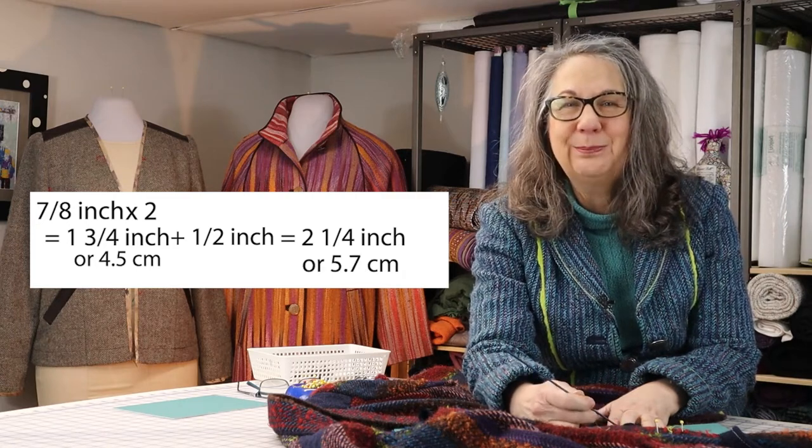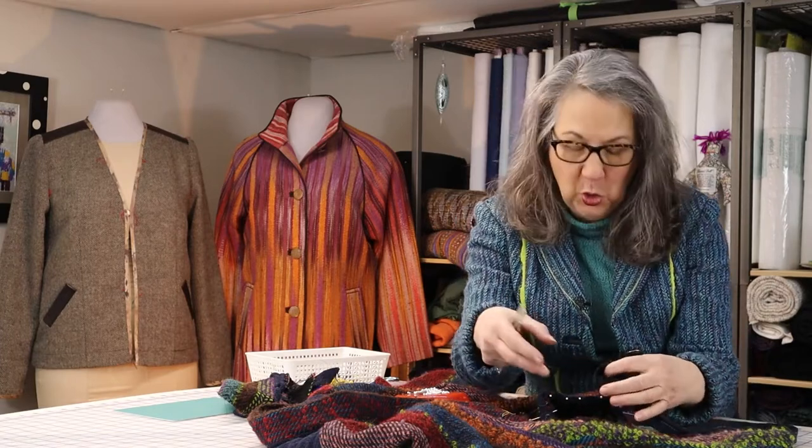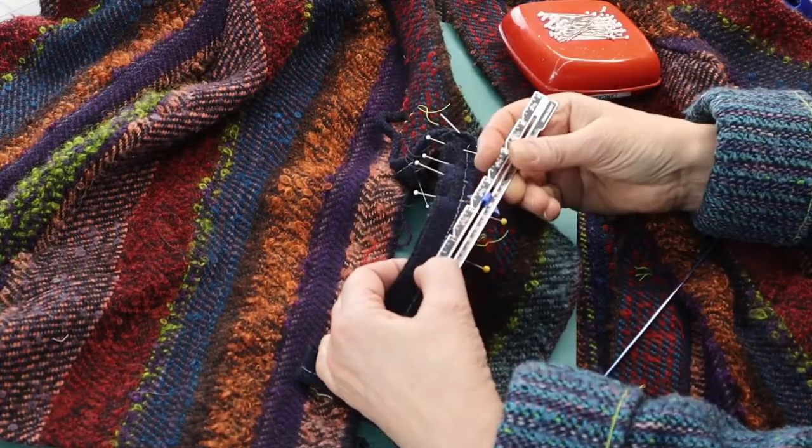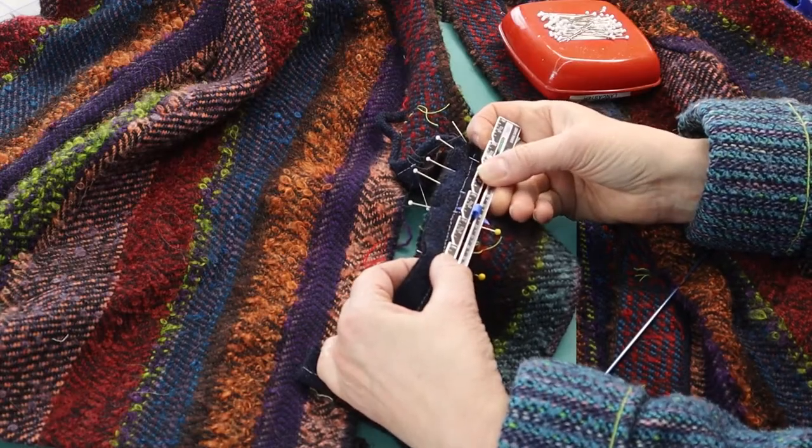The easiest way to do this, because the cording is still in cording form, is to pin the cording to the start line, clip away the basting for 2 and 1/4 inches, and then pin where the basting resumes to the stop line to create the button loop length.